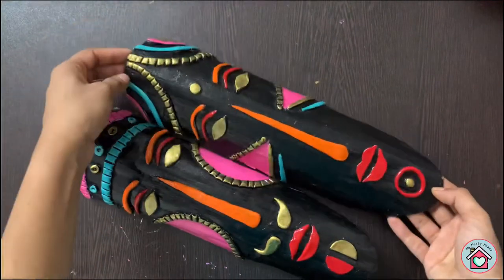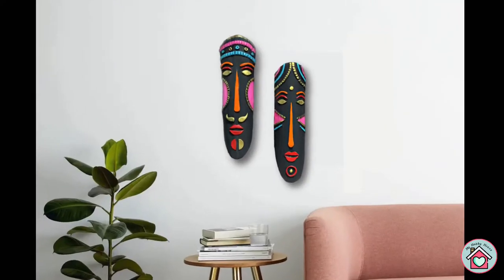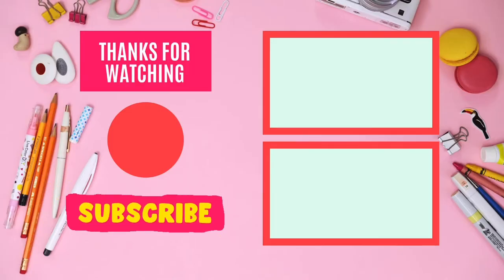If you like the video, give it a thumbs up and share it with your friends. Don't forget to subscribe to my channel. Bye, see you in the next video.